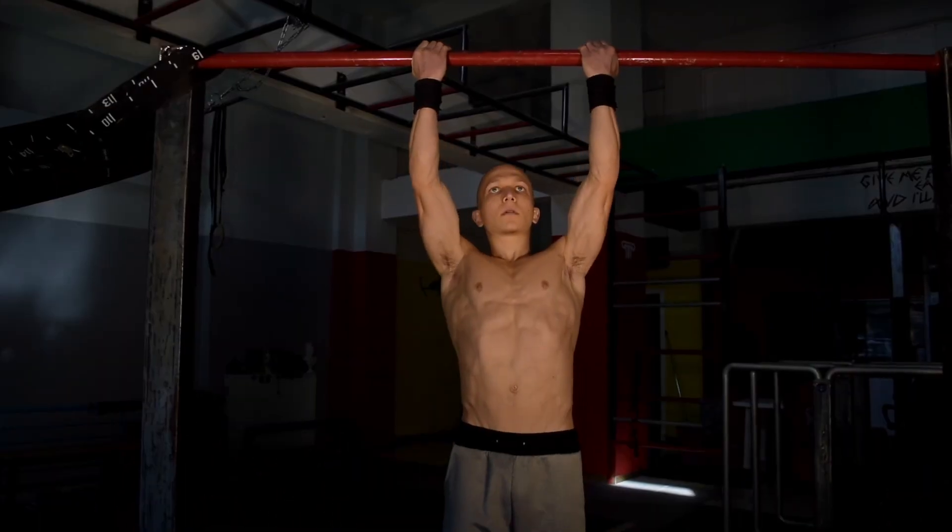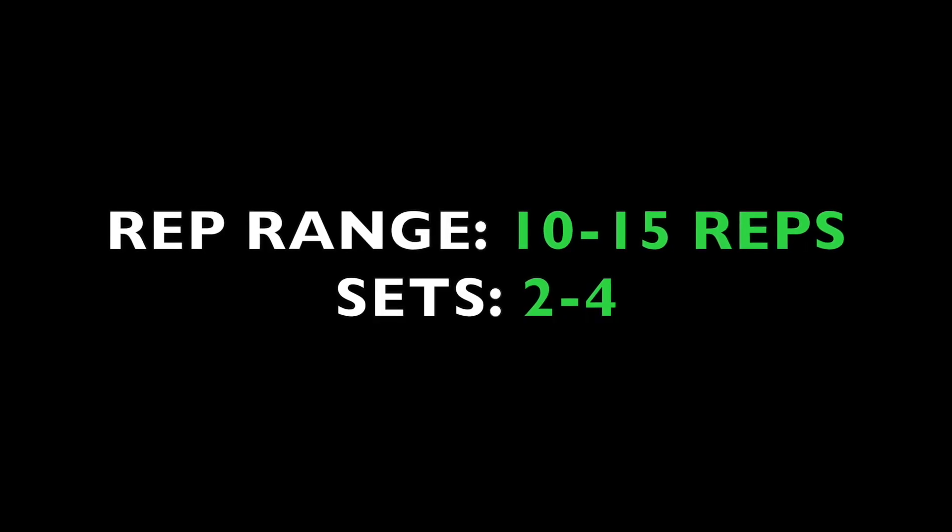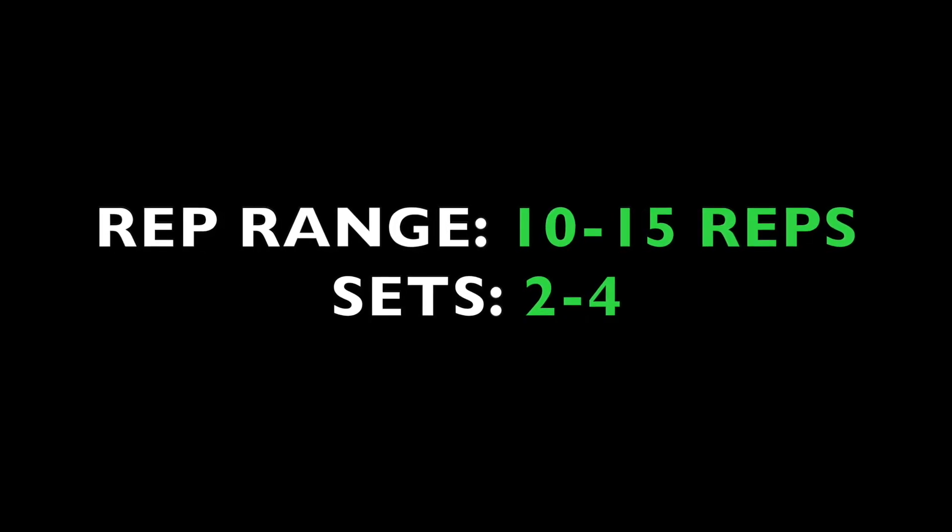In today's tutorial we're going to take you through a crucial beginner workout. Try to keep the reps between 10 to 15 for a total of two to four sets. Let's begin with chin-ups.